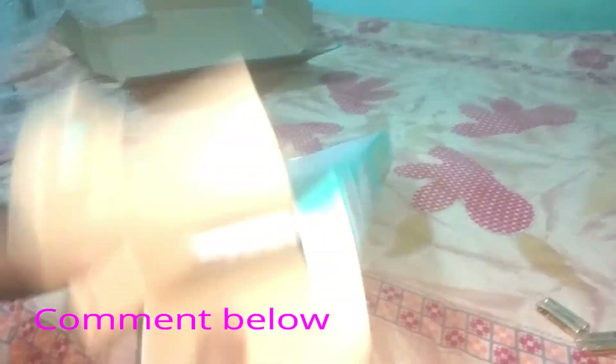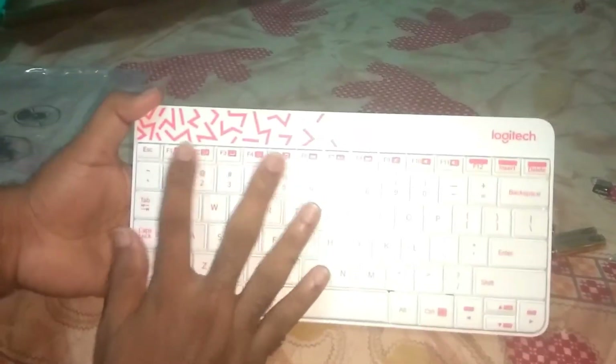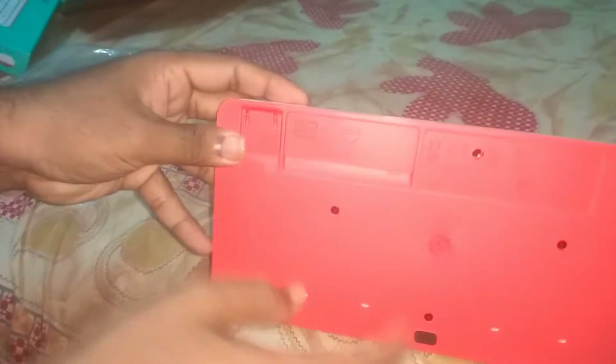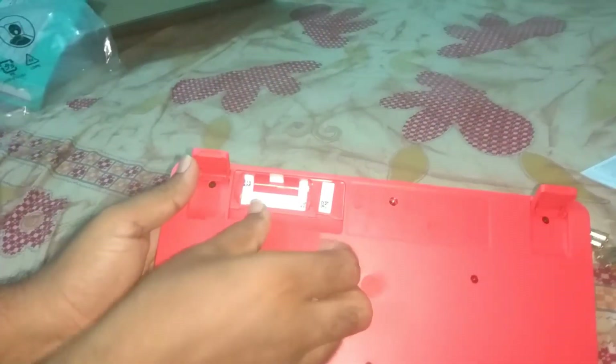Let's open what's inside. Here you can see the keyboard. The keyboard is in white and red color, and the buttons are painted with red color. The feel of these buttons is very nice and comfortable. At the back, you can see stand-like structures which will give support to the keyboard. There is also a slot for the triple-A batteries.